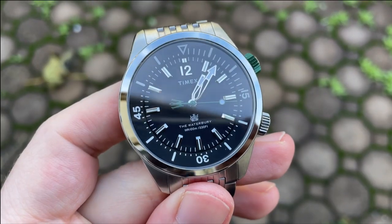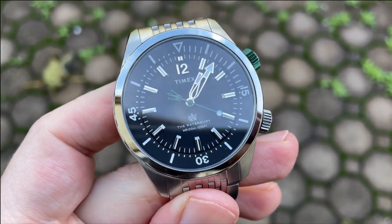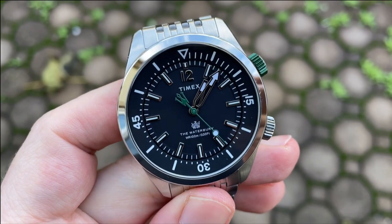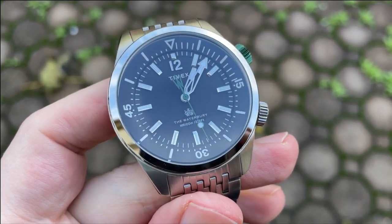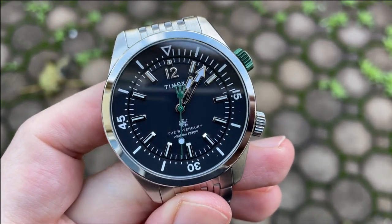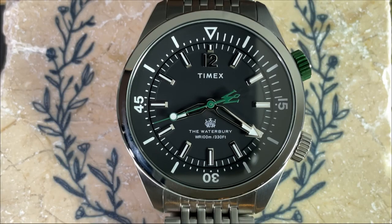The hour and minute hands are partially skeletonized and finished in high polish. The minute hand is plenty long and has a large lumed arrow at the end, and the hour hand is also lumed. There's also a very fun second hand that is green to match the upper crown, with a lumed lollipop towards the tip and the Waterbury 'W' as a counterbalance. The counterbalance is possibly a bit much, but overall this is a playful and fun watch so I don't mind it.